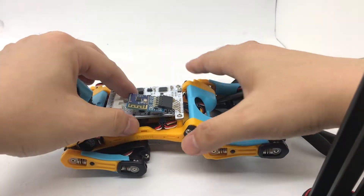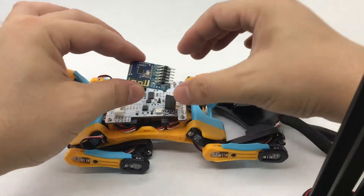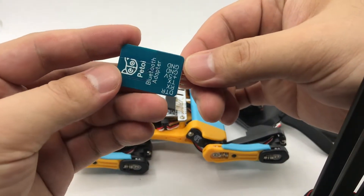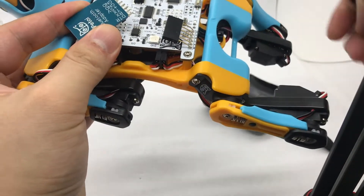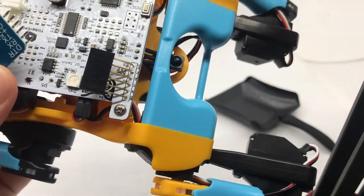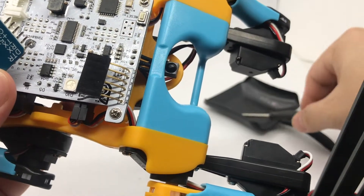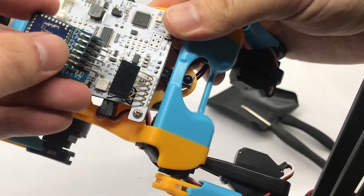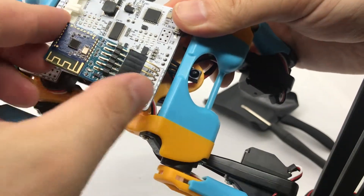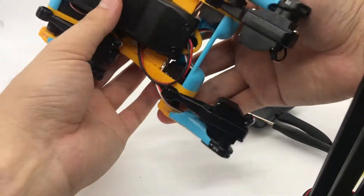In my case, the Bluetooth dongle is already installed into the board. If not, you can take out the dongle and match the pins on the dongle and the mainboard, then insert the dongle in the right direction. It's not mandatory to use a Bluetooth dongle — you can still use the infrared remote. But this dongle will allow you to control with the smartphone app.